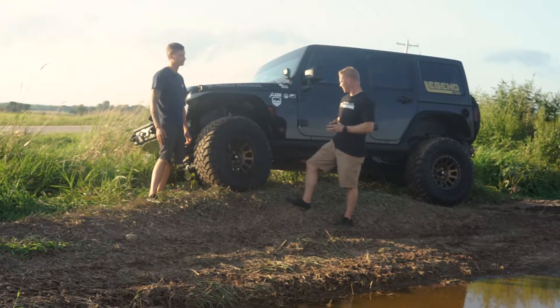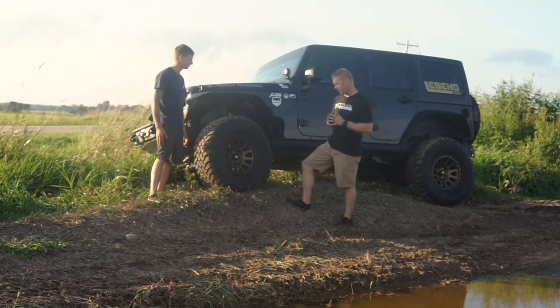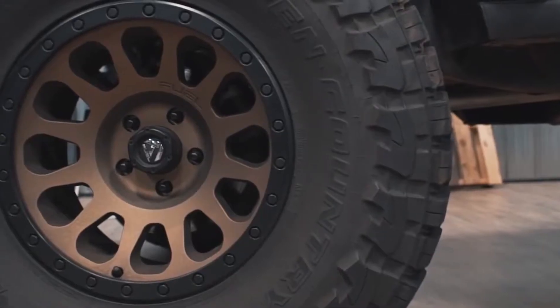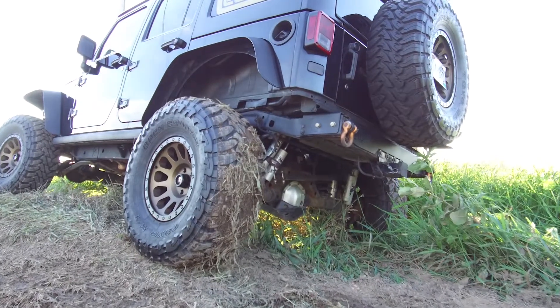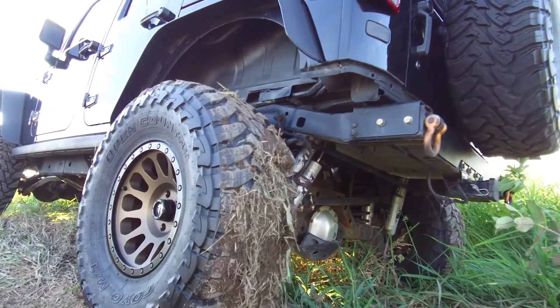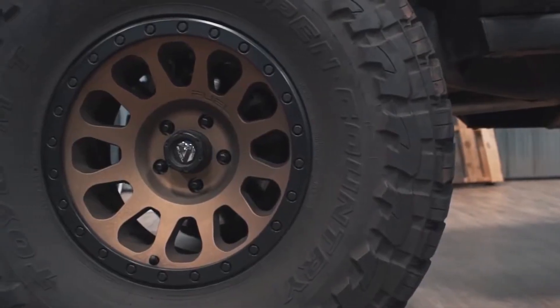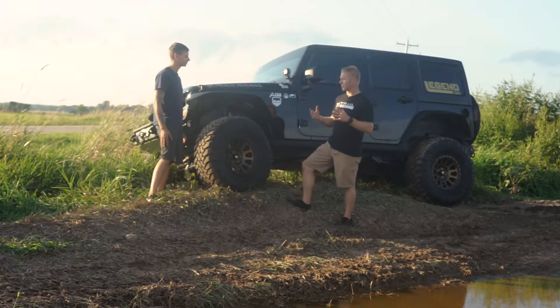So the tires — are these 37s? Yes, it's a 37 by 13 and a half inches wide on a 17 inch Fuel Vector rim. Quite the aggressive stance; they fit the Jeep very well. Toyo's been a great tire — a lot of people love running them. It's kind of an all-around versatile tire.